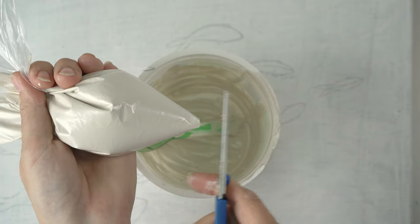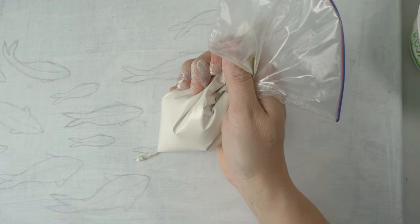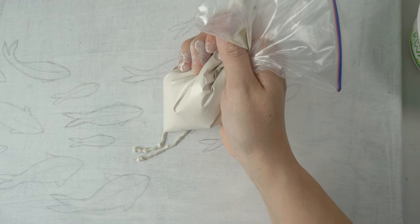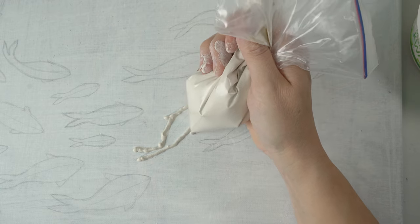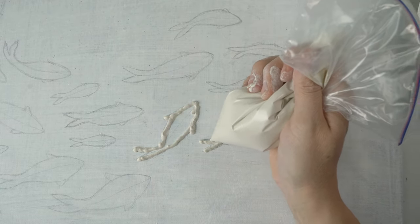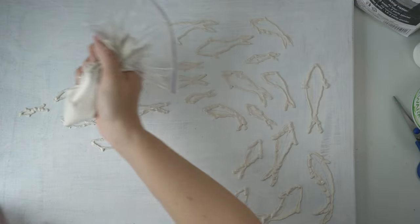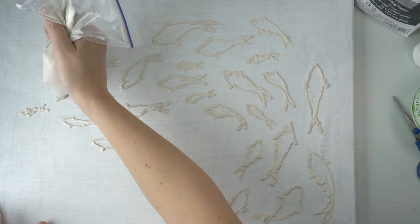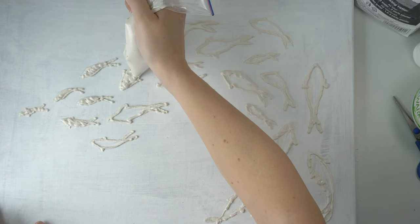I'm going to cut off a tiny corner — you don't want the hole to be too big. I'll start by adding an outline to all of the fish, just following my drawing lines. I know it looks rough because I'm really not that handy with the bag, but trust me it will end up looking just fine. Once all the outlines are done, it's time to fill them in — because I did the outlines first, the paste is contained within those lines, making filling much easier.